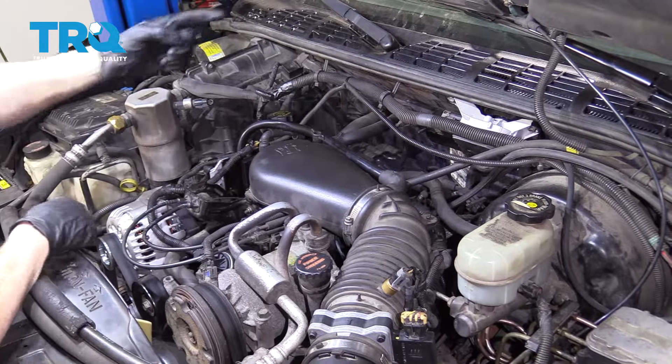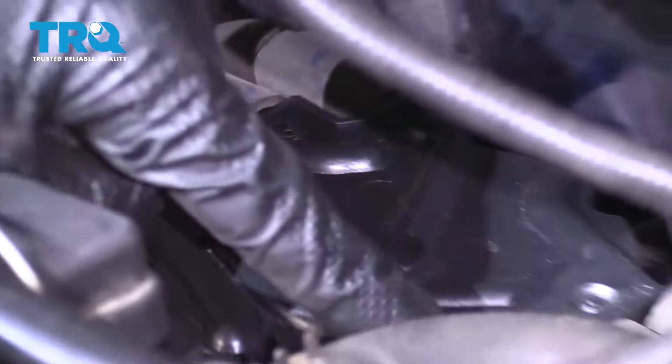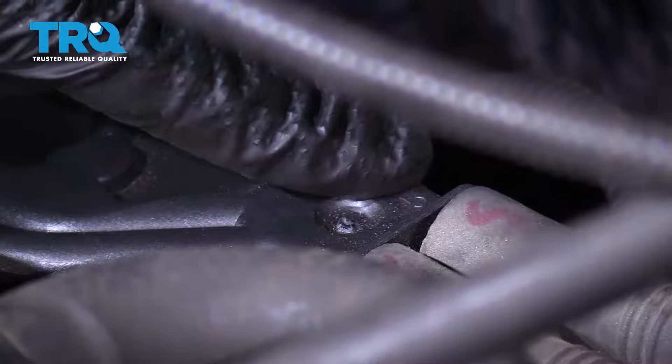The reason why this is important is because now we need to look back here at the distributor. Looking at the distributor, you can tell that it actually has stamped right on it three, one, and five right here.